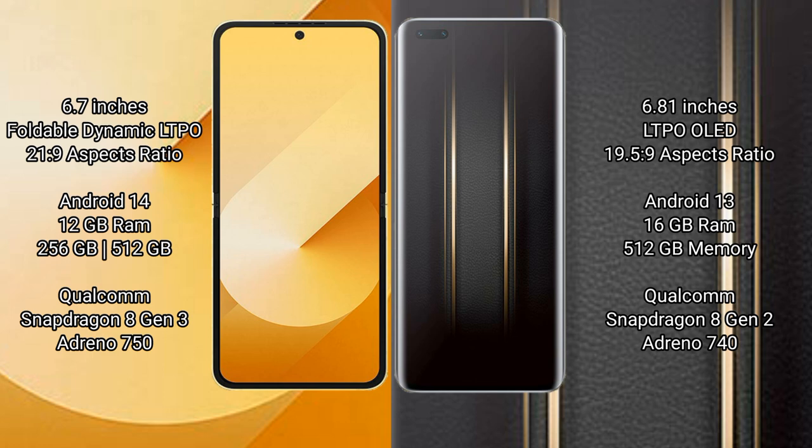Samsung Galaxy Z Flip 6 comes with 12GB RAM and 256GB or 512GB internal storage, Qualcomm Snapdragon 8 Gen 3 processor, and GP Antinocin 50.